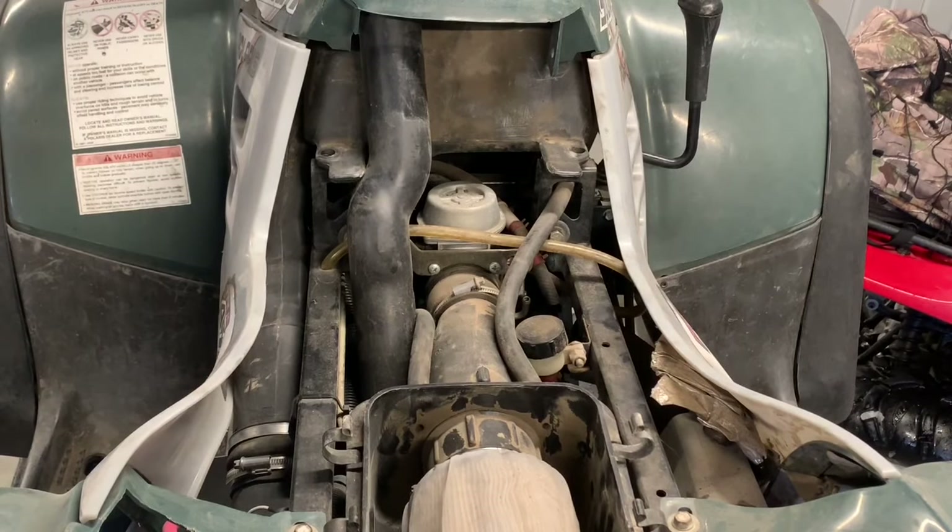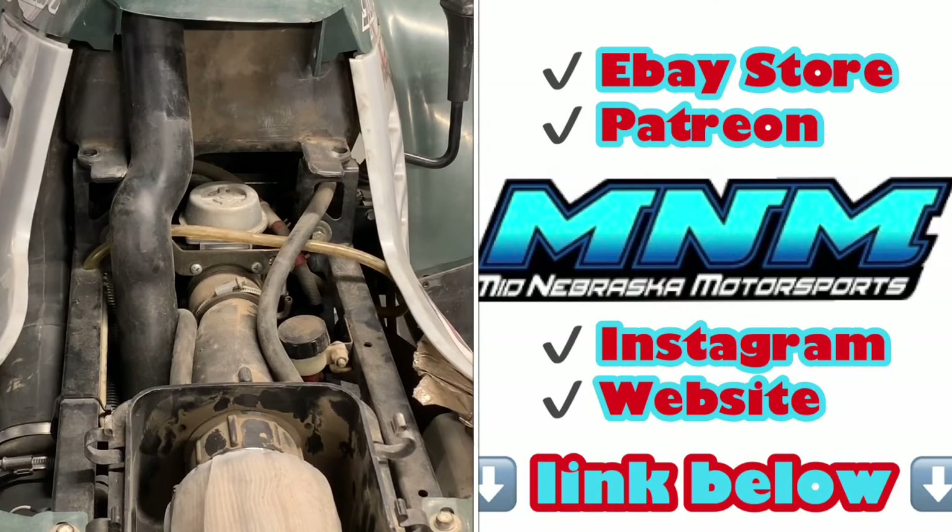Today I'm going to be removing the carburetor on a Polaris Sportsman 500. This is a 2003 model. There are going to be several year models that are going to be the exact same as far as removing the carburetor. We've done separate videos on rebuilding it, rebuilding the carburetor, as well as rebuilding the motor.